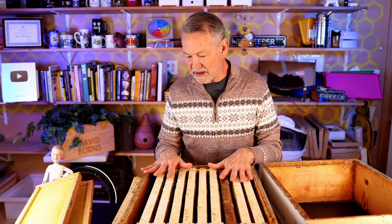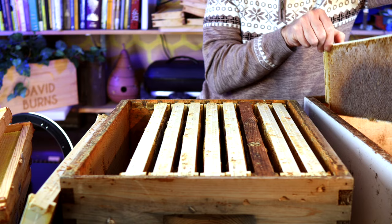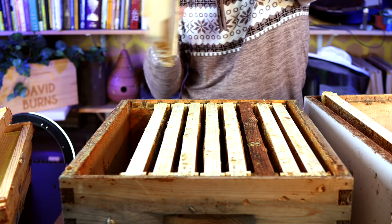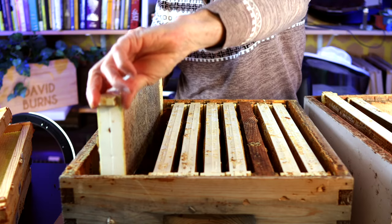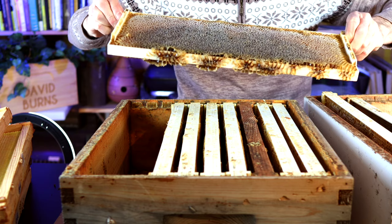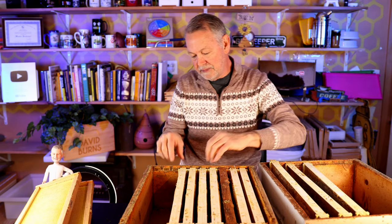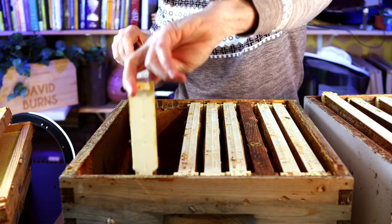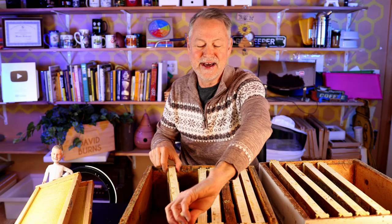Let's go ahead and start the process. We only need five frames out of here that have honey on them. I brought this empty box so we can set them over here. I like to store honey supers in the freezer because nothing happens to them stored like that. If I don't have time to harvest or if I want to use them for checkerboarding or to support colonies I'm making splits on, I've got these honey supers in the freezer. Some of you probably think you would have harvested that, but I do a lot of things with bees that require them to have a lot of food.